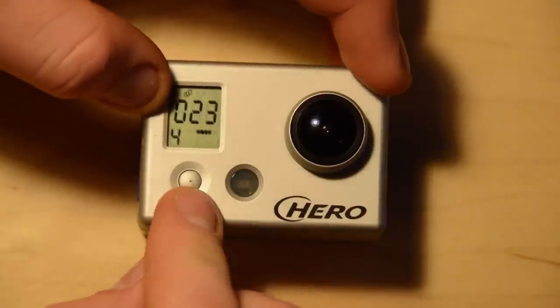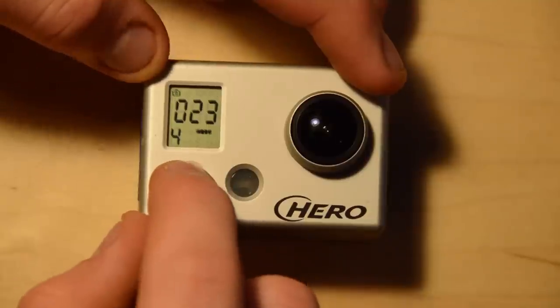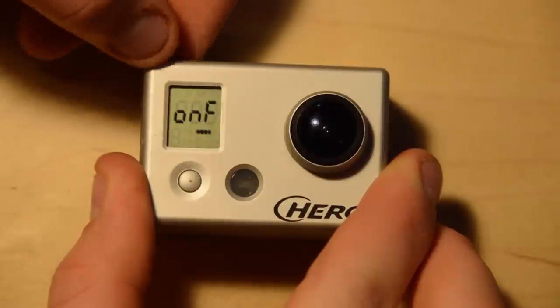There's a bit of a long delay before it starts. Then we go back to film, self-portrait, time-lapse, and then we go into settings. To enter the settings menu, you use the shutter button to select it.